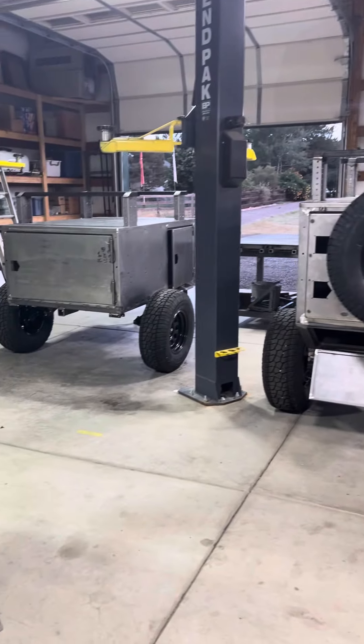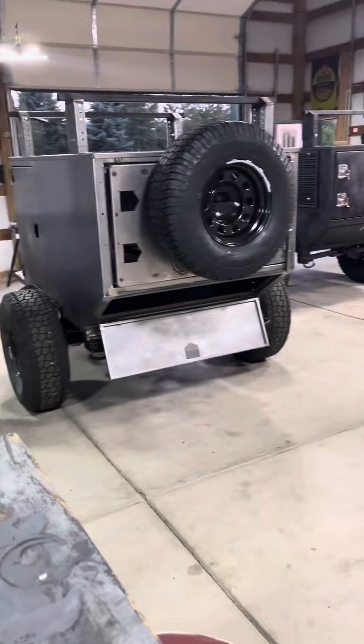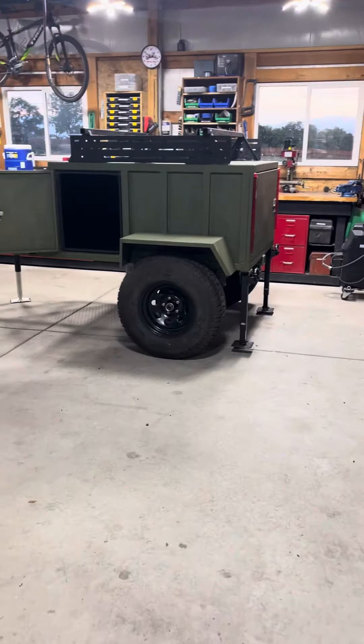For Horse Overland, here are some build updates — quite a few going right now, got one out back as well.